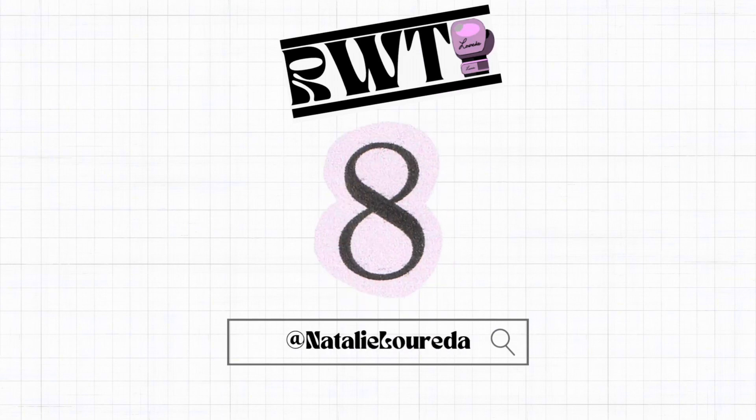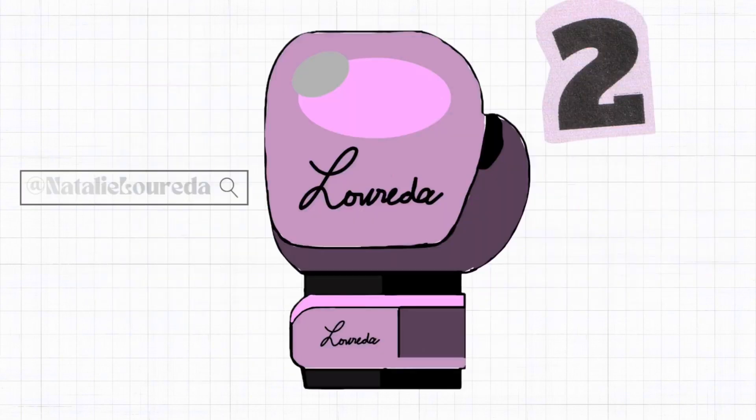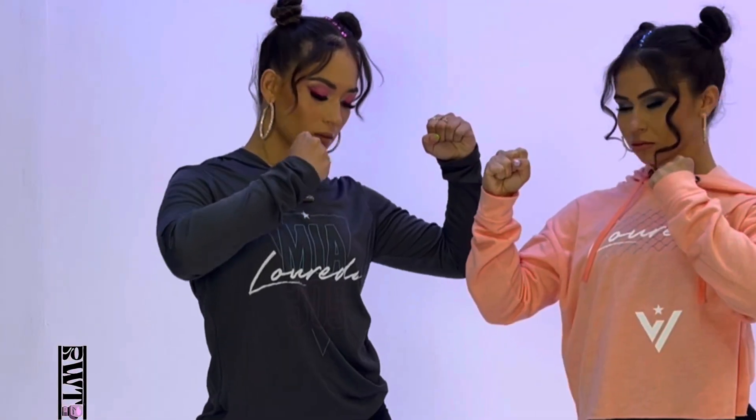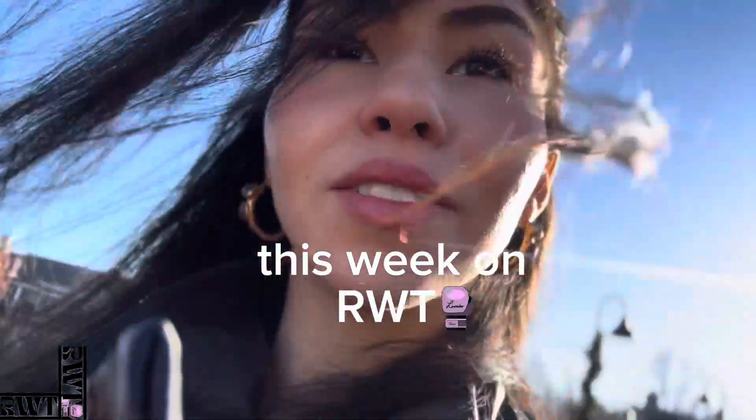10, 9, 8, 7, 6, 5, 4, 3, 2, 1 — it's Eve! This week on Really Look A Part 10.